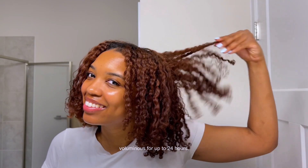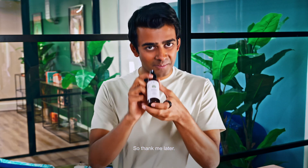Trust me when I say this product will leave your mane soft, voluminous, for up to 24 hours, so thank me later.